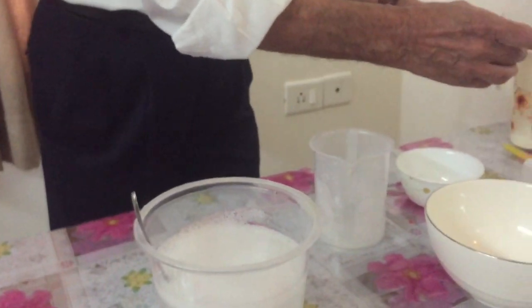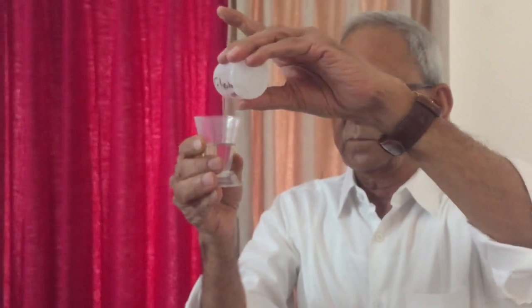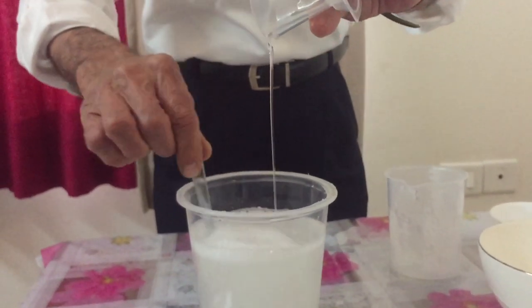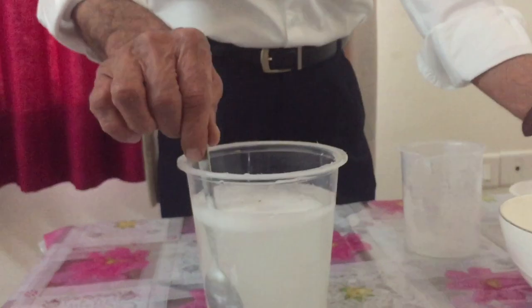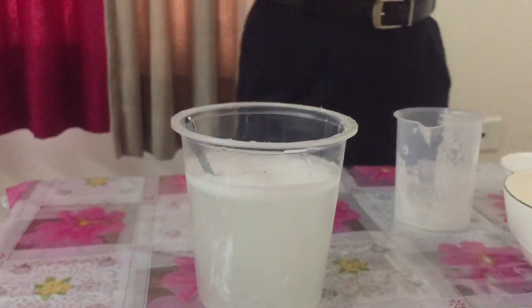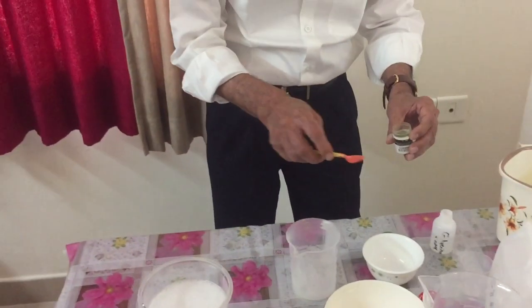We can now add 20ml of glycerin. See, it is colorless — after mixing we have to just leave it to settle down. The next ingredient is color. We will be adding a green color. You can try yourself whether you want a darker or lighter shade.